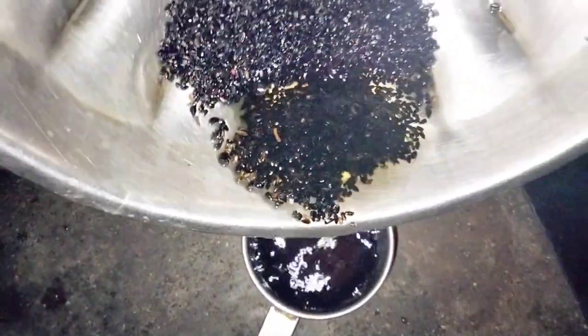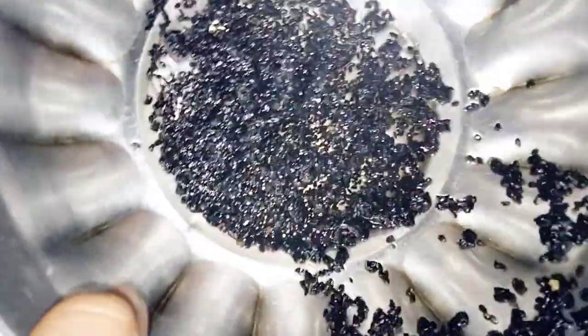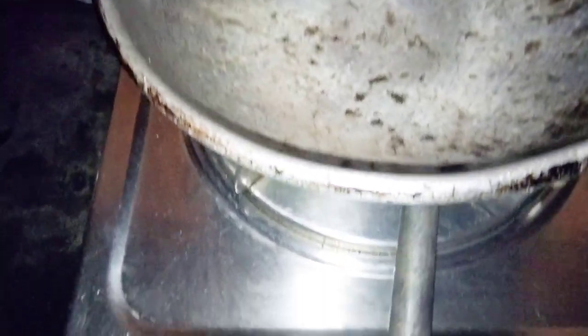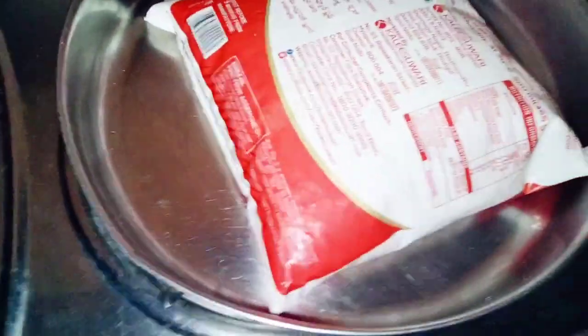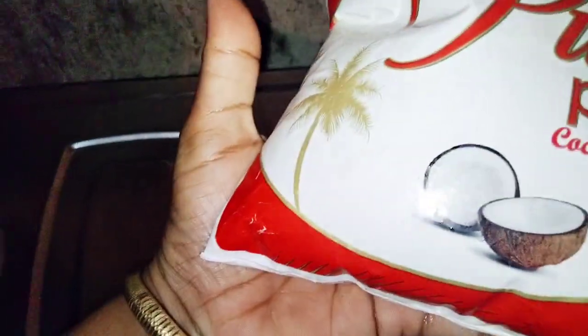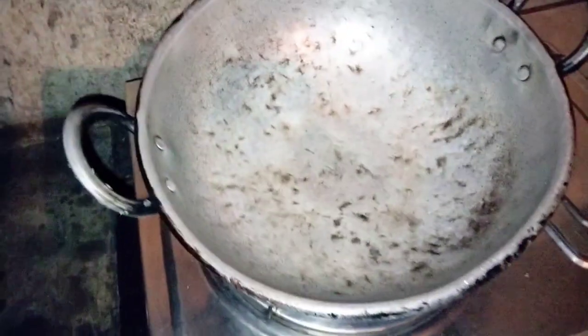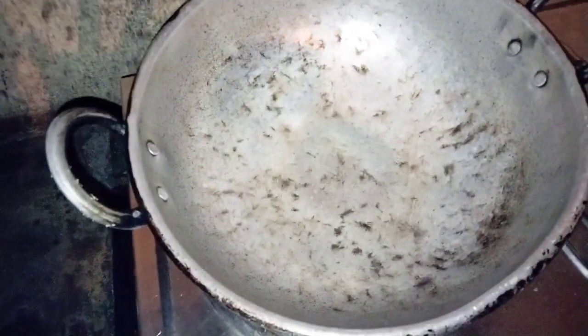It's necessary to put on the rice. Now we are going to change the oil in a useful light. We are going to add a little oil.